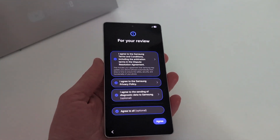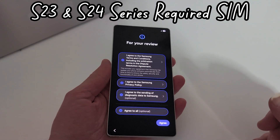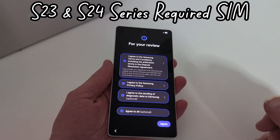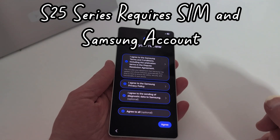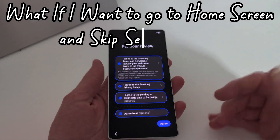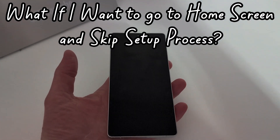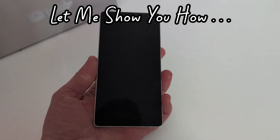Samsung changed that for the S23 — they required a SIM card. For the S24 they also required a SIM to be put in. Now with the S25, you're required to not only put in a SIM but also sign into your Samsung account. So what if you just want to go straight to the home screen and bypass everything? Well, you clicked on the right video, so let me show you how to do it.